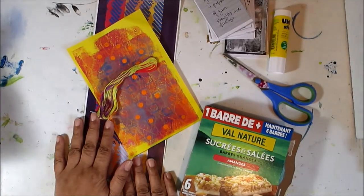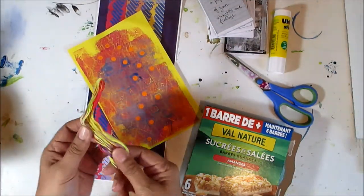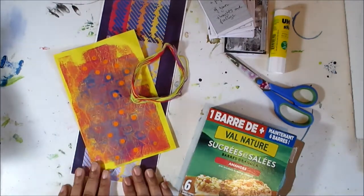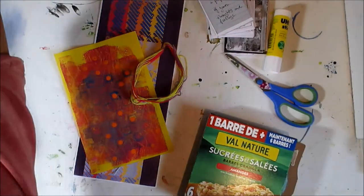I've gathered together everything that I need to make a cover for my zines. I have some thread, string, I have some papers that happen to coordinate with the string. I've got a cardboard box, I've got scissors, a glue stick, and I think I'm going to use a pencil as well.